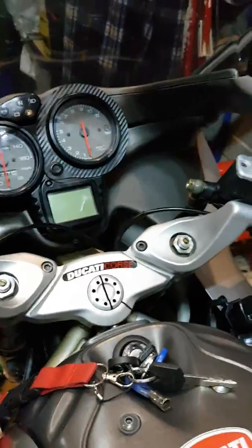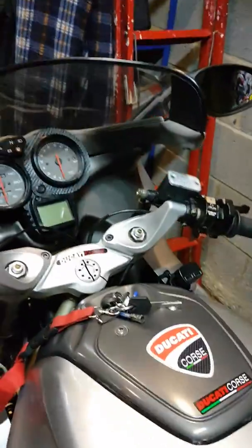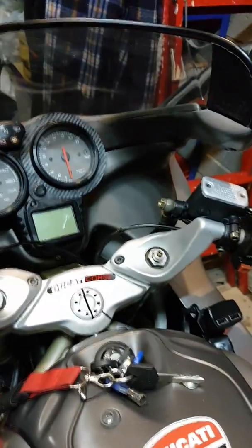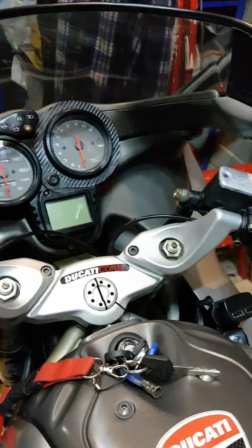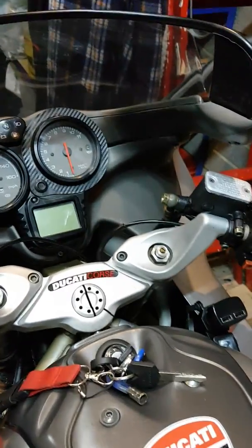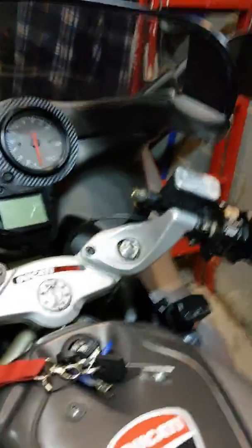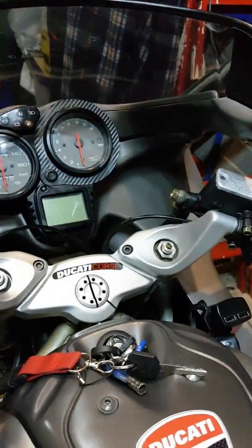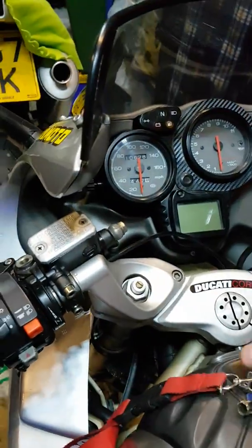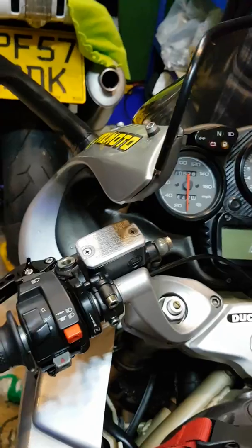But actually it had just got up to charging state, and the regulator had cut the voltage from the stator generator, which is correct because it was obviously up to the voltage required for the battery. I'll just start the bike up now and show you the running voltage from the generator.